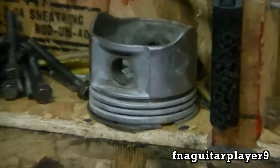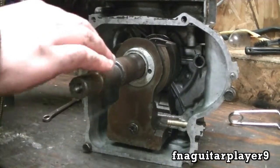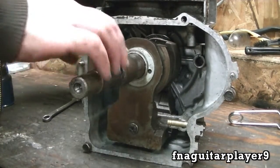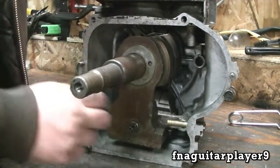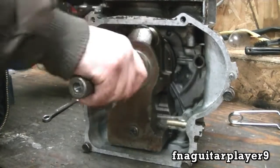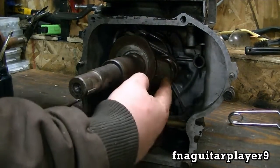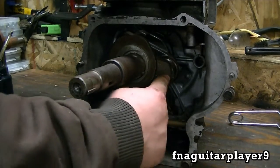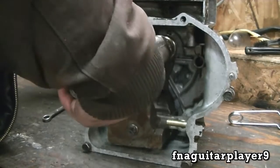I thought I'd show you a little bit of how it works. You can see how the counterweights here offset from the crankshaft to balance out the force of the connecting rod and piston. This is your journal here, and the weights are over here - see how it goes back and forth.